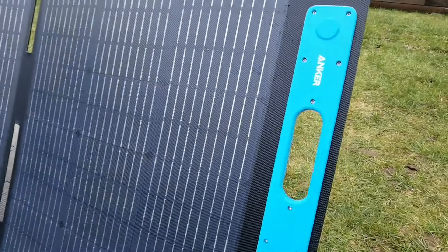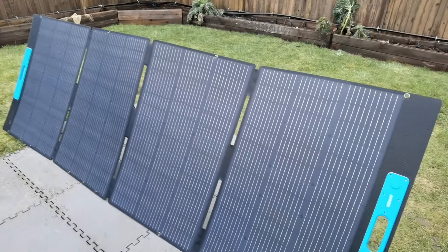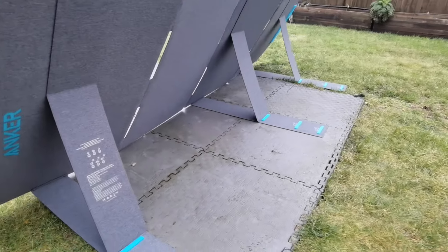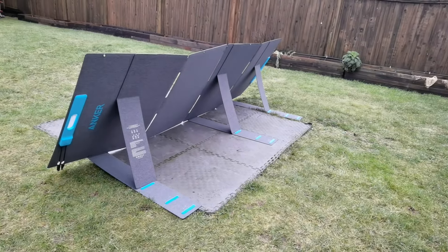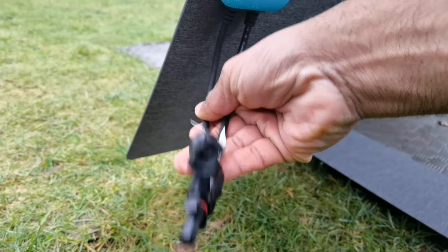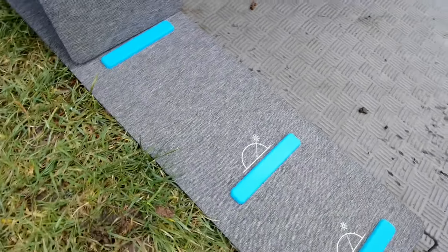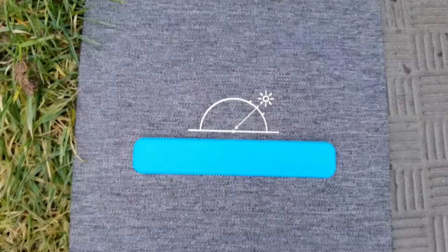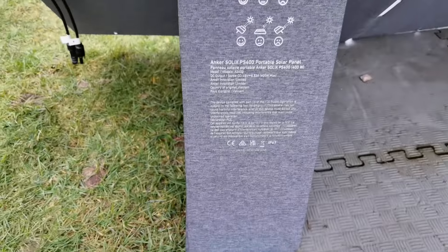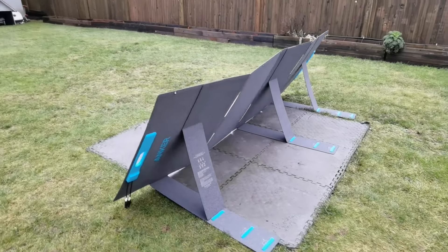You'll notice that you do have handles on the side. What makes this really unique is how it looks on the back, because you have different angles you can get to with the kickstand to get the optimal sunlight condition — three different angles that you can adjust it to. Here are the connections where you're going to connect the cables from the solar panel to the power station. It even tells you the different angles relative to the sun's position on the horizon so you can get the optimal amount — because in perfect conditions, you can get 400 watts of power, which is pretty remarkable.